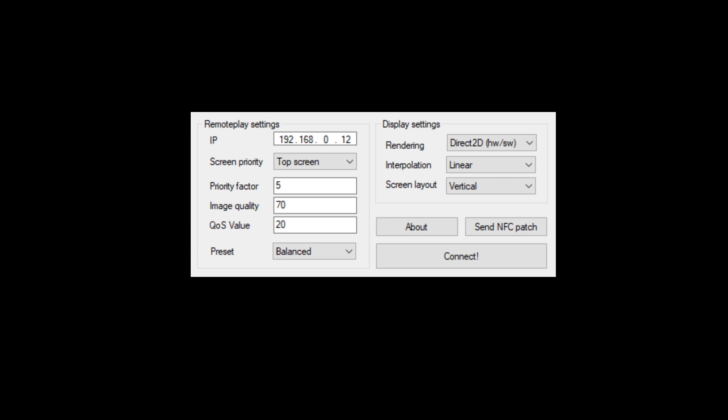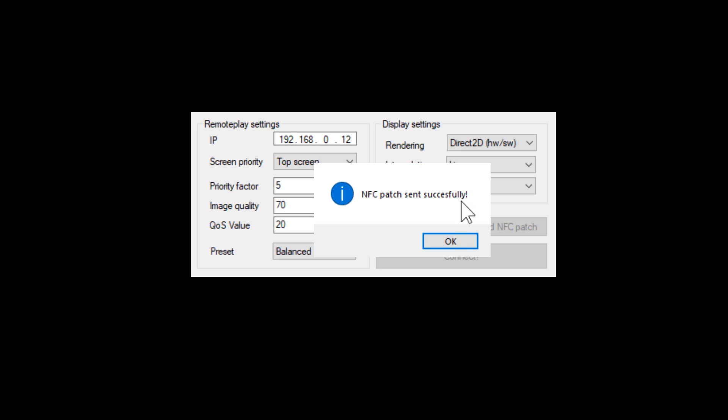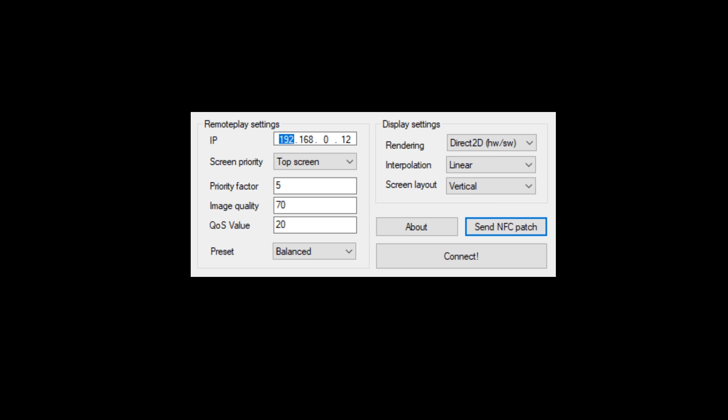Now I'm going to show you how you can use Snickerstream to get this running. This is the new version of Snickerstream with the built-in NFC patch. You can just click the NFC patch button after launching NTR custom firmware on your 3DS. It should say NFC patch sent successfully — go ahead and hit OK. Now all you need to do is click connect.